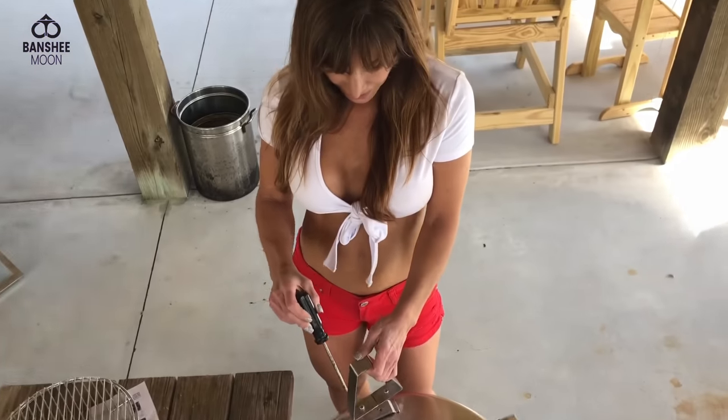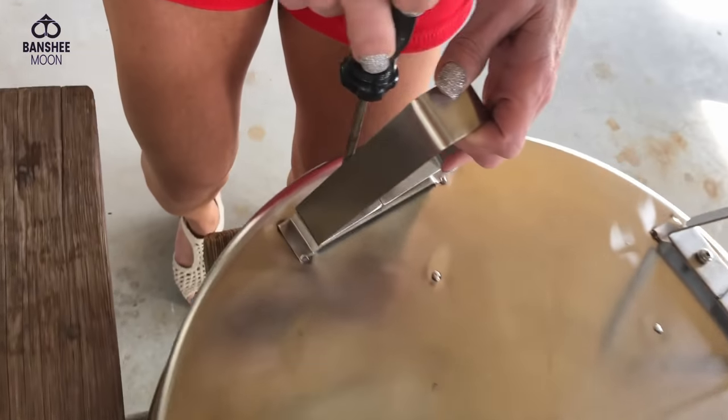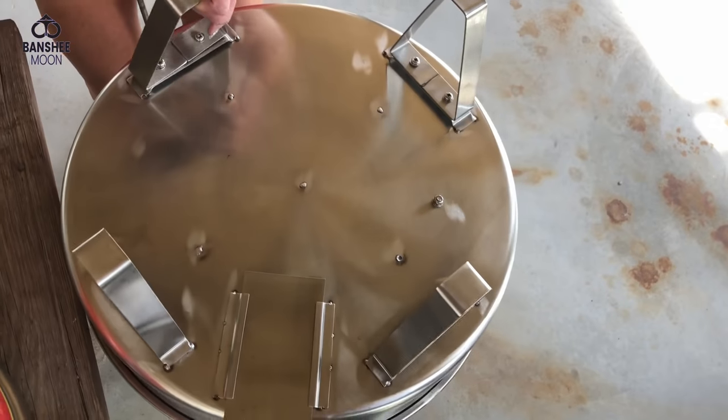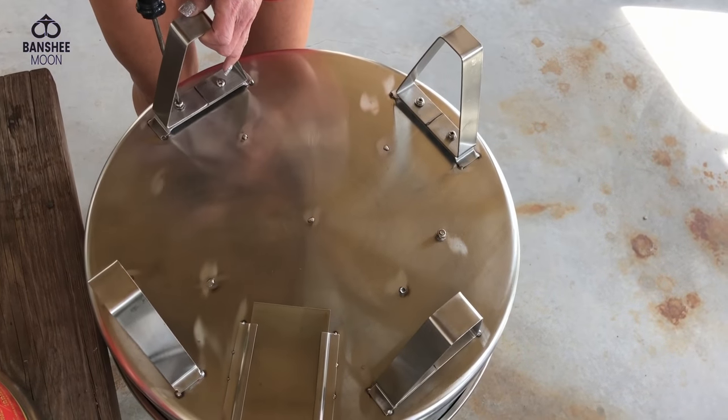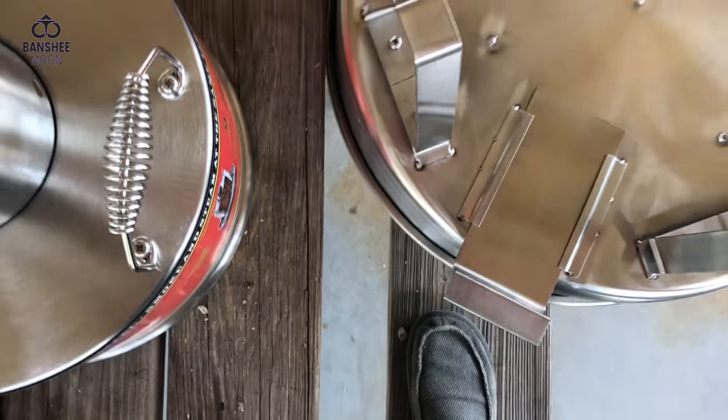I'm just finishing setting this up — didn't take too long, and it's really high quality. Very nice, nicer than I was even expecting. Heavy duty stainless.